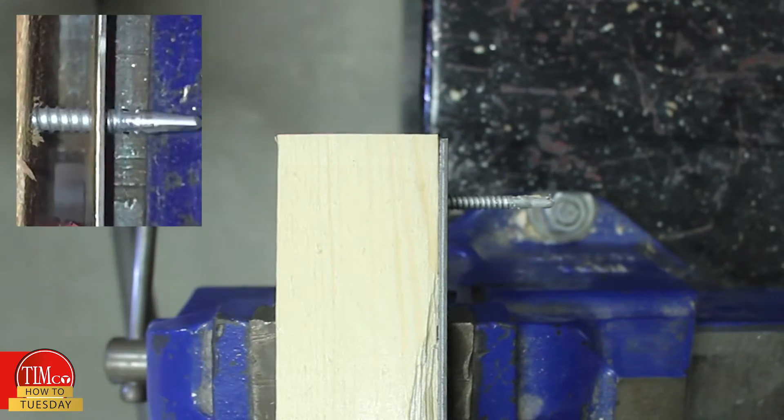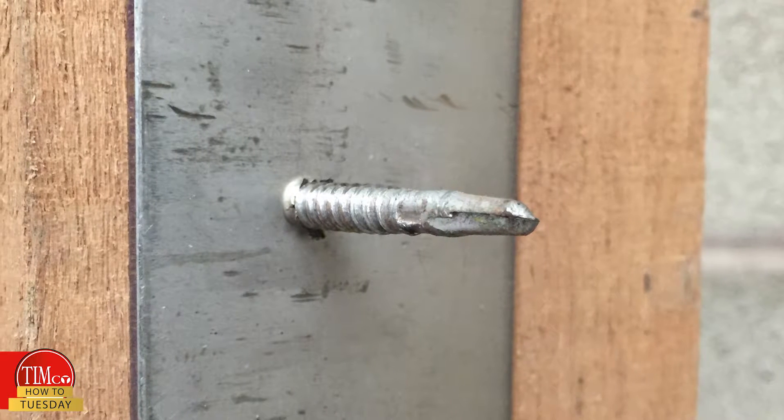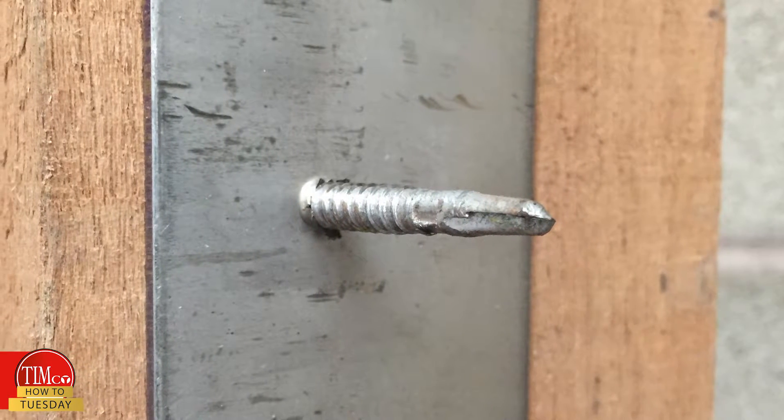It's also important to note that a minimum of 5mm thread should be protruding out of the back of your steelwork to ensure a secure fixing.